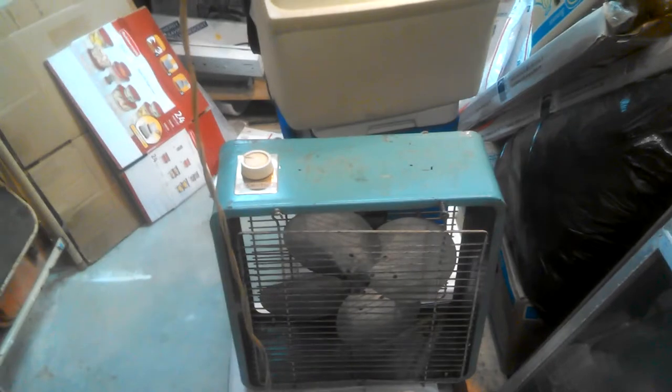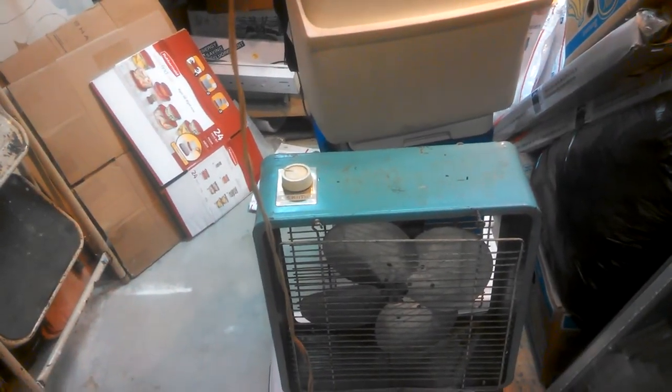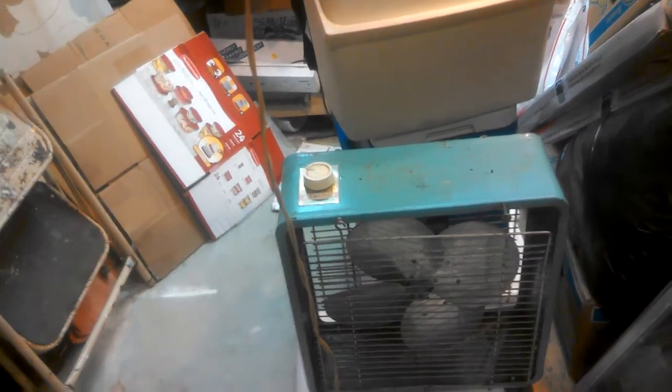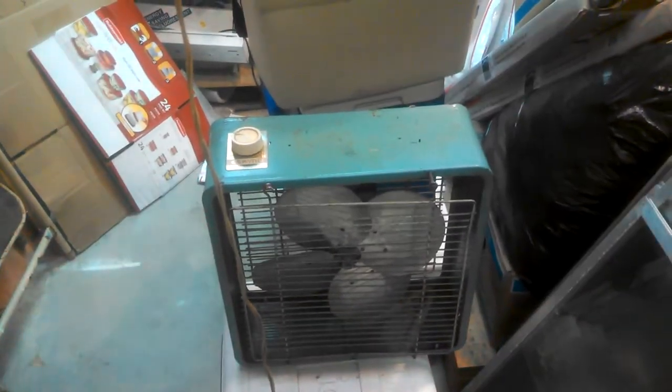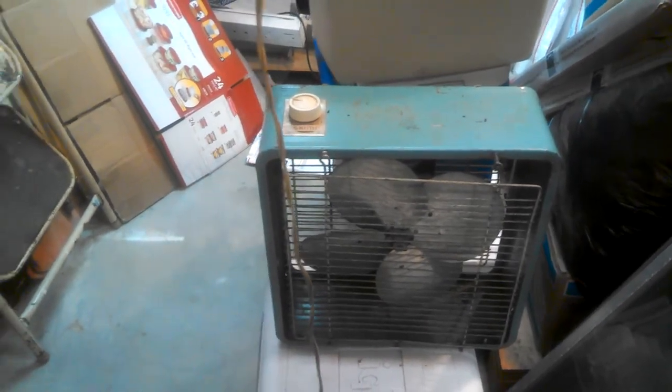Clearly it needs some TLC. I don't think it's been used in years. You can see the guard's half off of it and one of the screws isn't right. Poor thing. I just found it down here in storage; I actually kind of forgot we had it. Maybe one day I'll fix it up, especially if anybody's going to use it again.